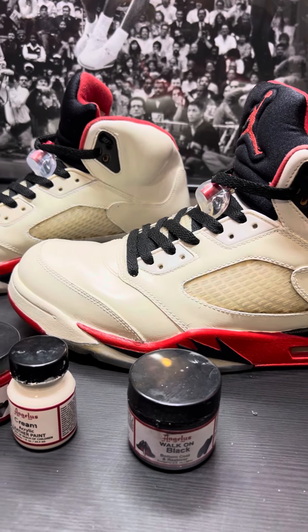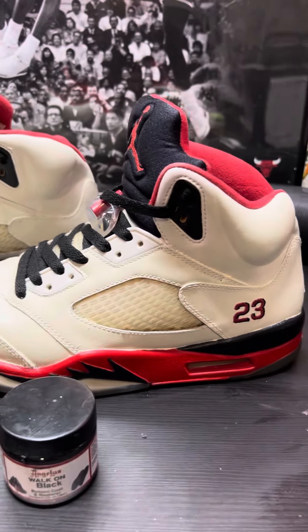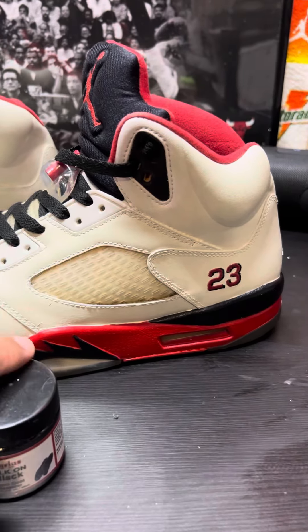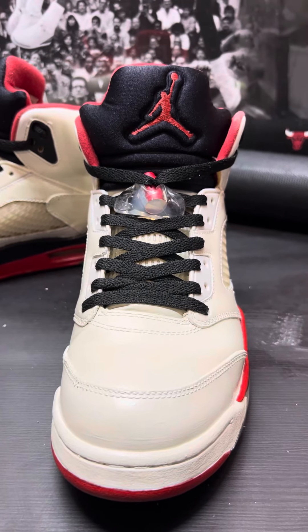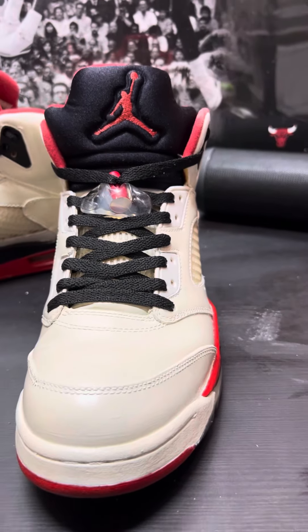What I did was I got the cream and used that on all the parts that were white, then I got some Walk On Red and went ahead and redid the red, and then redid the black obviously. What I like about this is I actually put the black laces in there and I think it really makes it pop, especially with the black tongue.